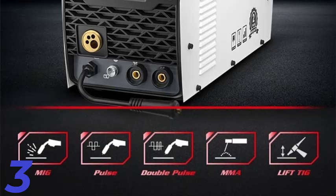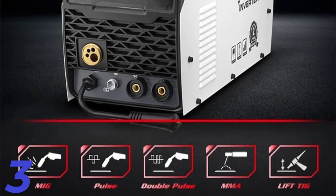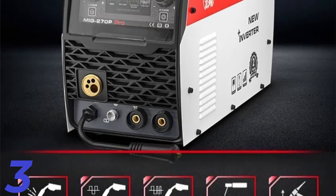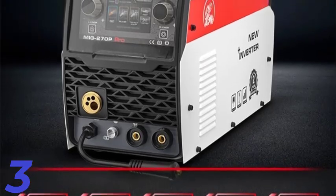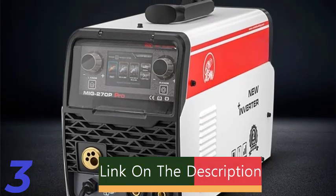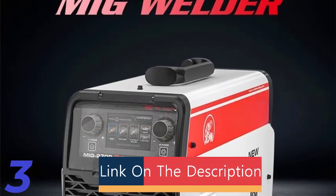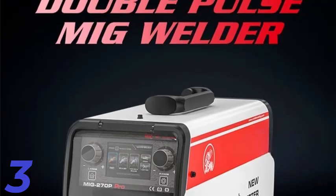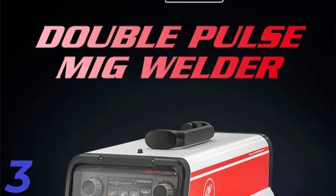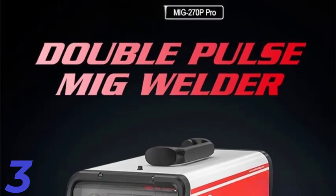Number 3: The Double Pulse 220V MIG Welder 5-in-1 is a versatile inverter welding machine that offers MIG, lift TIG, MMA, and gasless flux welding capabilities. Its advanced double pulse technology ensures precise and efficient welding for various materials, including aluminum. With an intuitive LCD screen, it provides clear control and customization for diverse tasks. Designed for professional and hobbyist use, it operates on 220V for consistent performance and offers gas and gasless options.